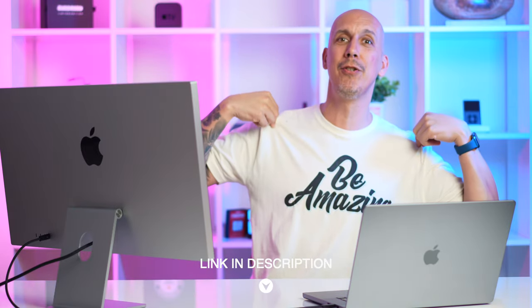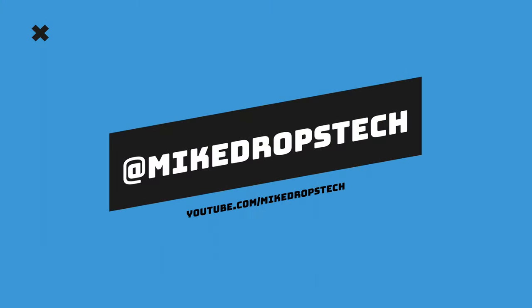The sound's incredible, the screen looks incredible, the physical fit and finish is incredible — this is an incredible monitor, but it has an incredible price. Let me know what you think in the comments below, and don't forget the 'Be Amazing' t-shirts are now available. Hit that subscribe button — till next time, you are amazing.